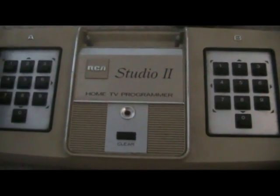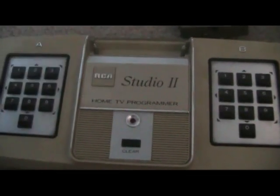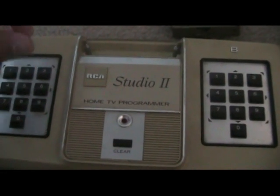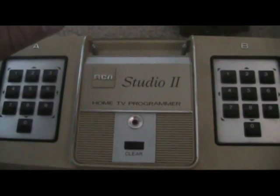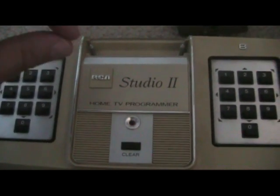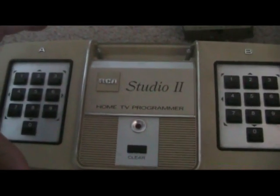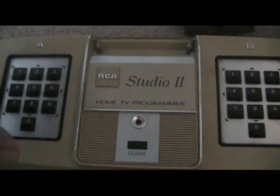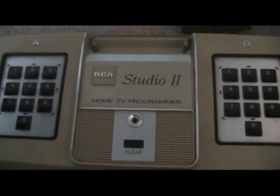Now, some people might argue saying the Magnavox Odyssey 1, when it came out in 1972, had carts that you plug in with different games. Well, that's kind of true to a point, but as I explained in my review for that system, they weren't necessarily programmable carts — they were more or less the same thing where they put breakers into the games and it changed up a little bit. These games were actually like programmable carts, which sets these apart.